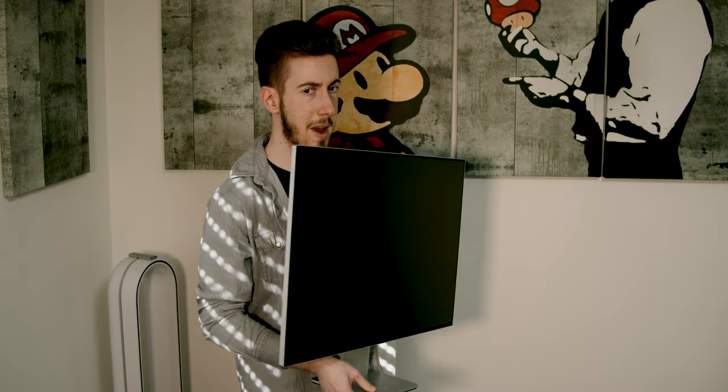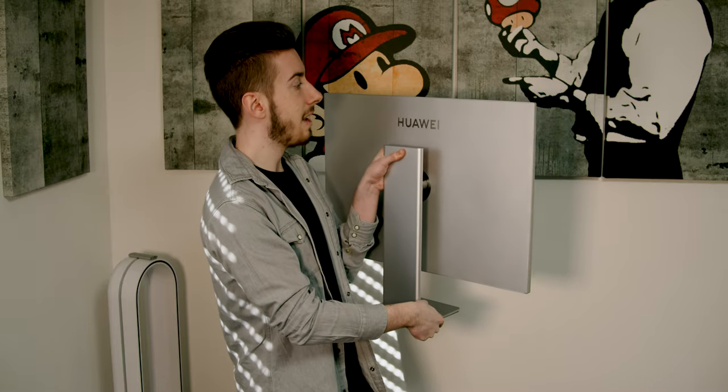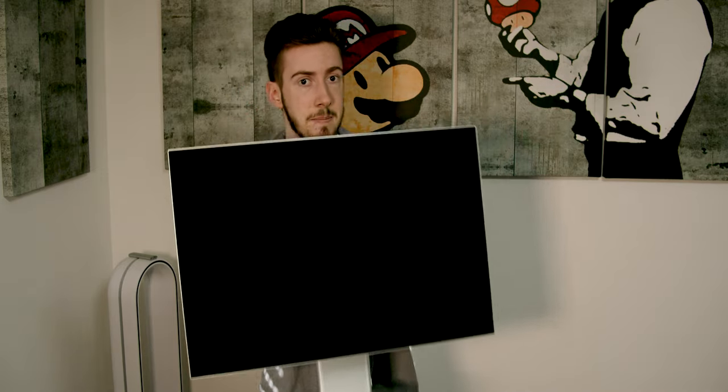Today we will look at the Huawei MateView. It's not so easy to pick up because it is a little bit on the heavy side, but it is a really nice monitor. Look at it — it has a really slim design and a lot of features like Type-C to the laptop with charging. So today we will look at the Huawei MateView and all of its features. Let us start right away.